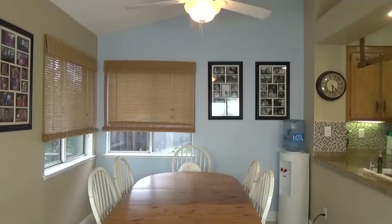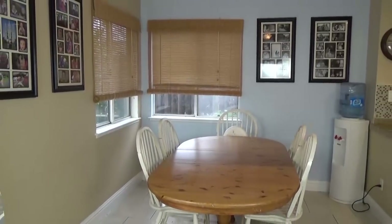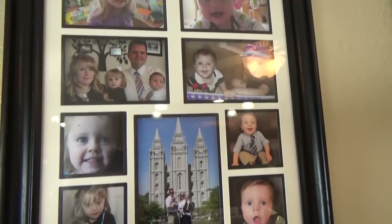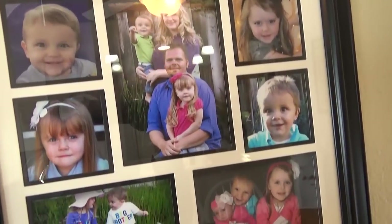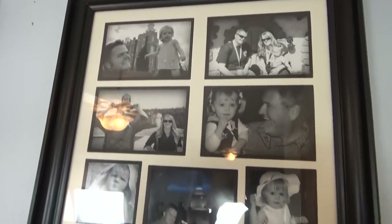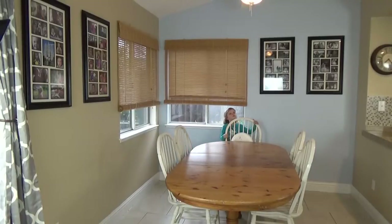Okay guys, here's our dining room before. One of the biggest problems I have with this space, other than it lacks style, is the picture frames. I love the picture frames and the pictures inside them, but I don't love them in my dining room anymore. The problem is I do a lot of filming in here for this YouTube channel, and when I use my secondary lighting, I see too much reflection of my lights, and it's distracting. So I want to go ahead and move these picture frames to a different location in the house.